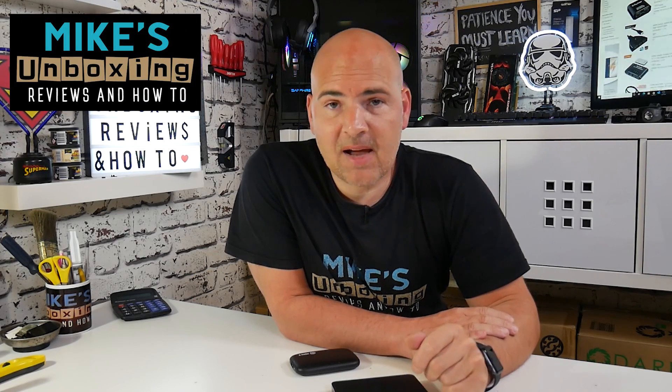Hi, this is Mike from Mike's Unboxing Reviews and How To, and today we're going to take a look at how to sort out the problems with HDCP in your Radeon driver set. Keep watching to find out more.